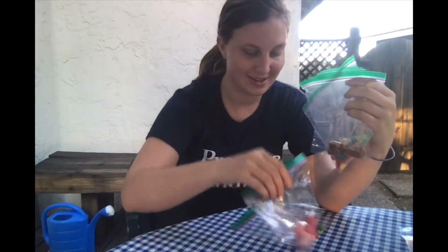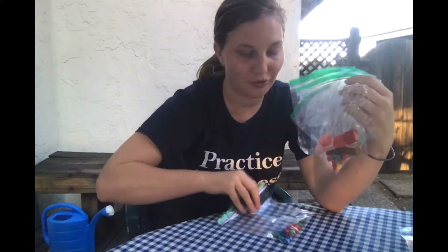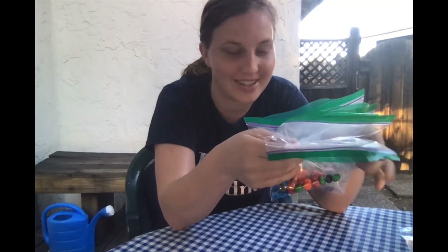Hi second graders! Today's activity is one of my favorites that we've done so far, because to do it I went to the store and bought lots and lots of candy. Today we're going to take different types of candy and see their different melting points. If you want to try this at home, I'm giving you special permission to go out and get a bunch of candy.